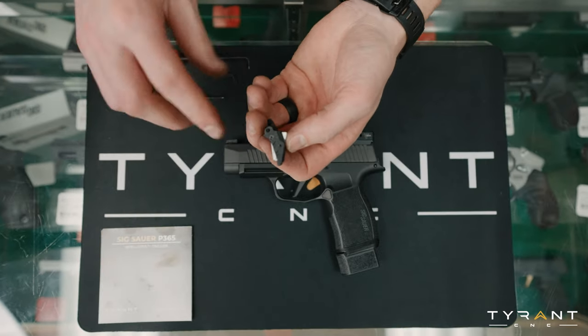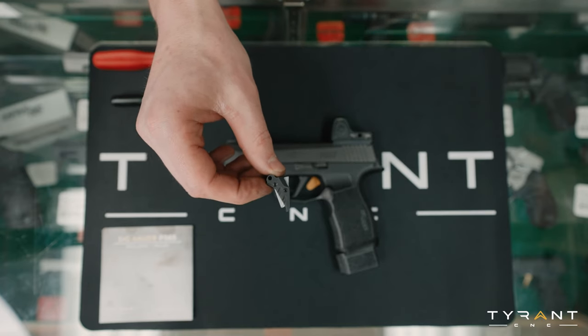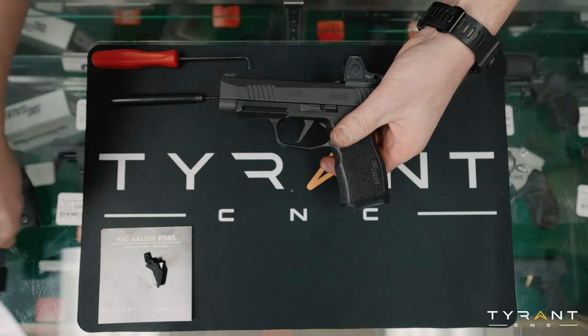Now that we have that covered, we're just going to barely wipe the excess. We're going to set this aside for now, because now we're going to disassemble our SIG. To get started, we're going to first remove the magazine and set that aside.